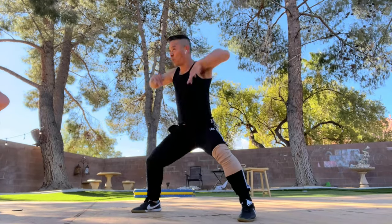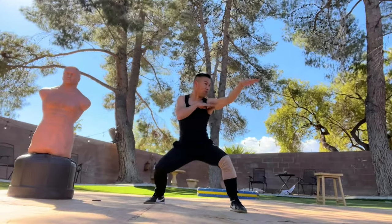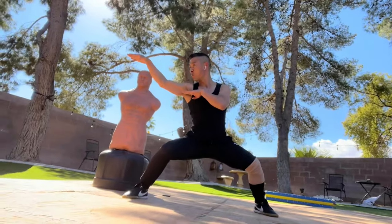Good morning my friend. This is Sifu JJ from the Las Vegas Morning Kung Fu channel. Today we're learning 4 basics and techniques for snake kung fu — yes, only 4. So with the most fun and creative full body workout, snake kung fu tutorial with Sifu JJ.